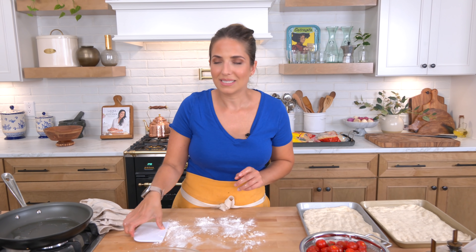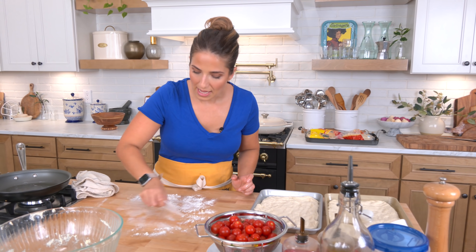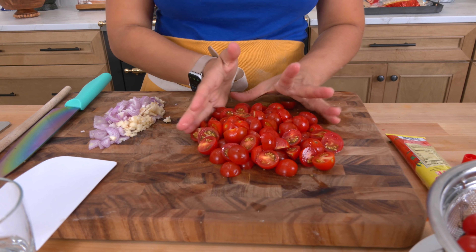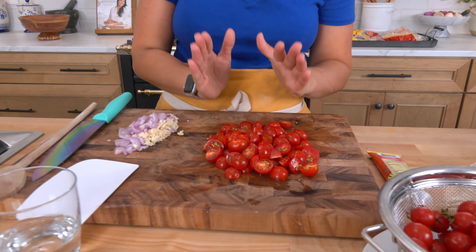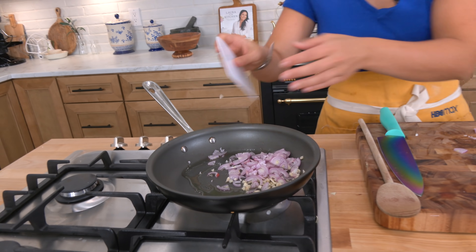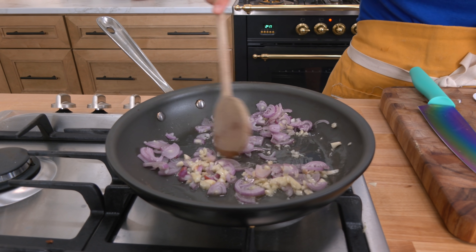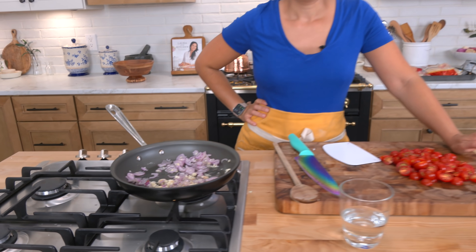We're using tomatoes from the garden — they're gonna be the base and it's going to be so good. This sauce makes enough for one pizza, so if you're making the full 16 by 16, just double it. You'll need two cups of halved cherry tomatoes, a couple of shallots, a few cloves of garlic, and a little olive oil. Add the shallots and garlic to your skillet with the olive oil — it doesn't have to be super hot right away; that gives them a chance to infuse into the oil.